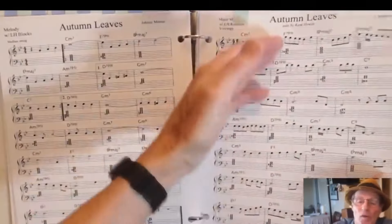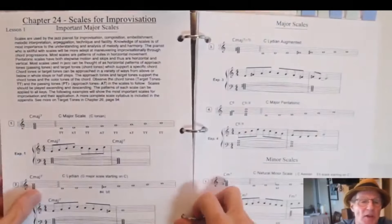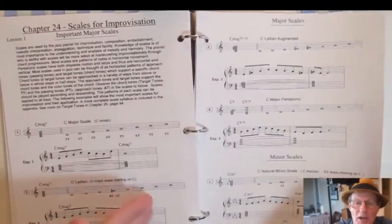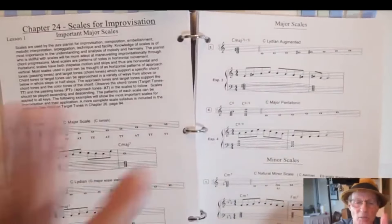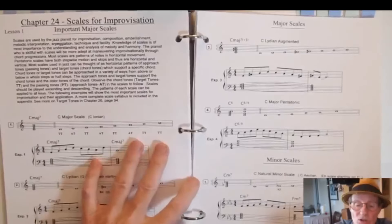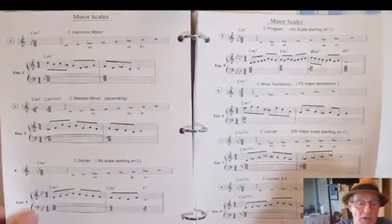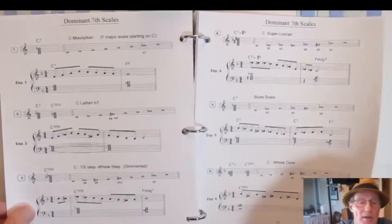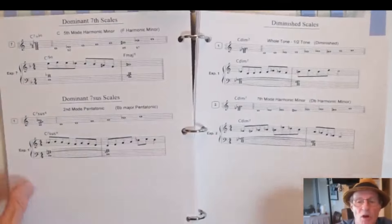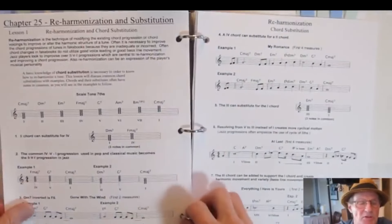Another tune using improvisational techniques. Then we get into scales for improvisation — every important scale you need to learn: the major scales, minor scales, dominant scales, diminished scales, and so on. Not all scales that exist, but the most important ones to learn.